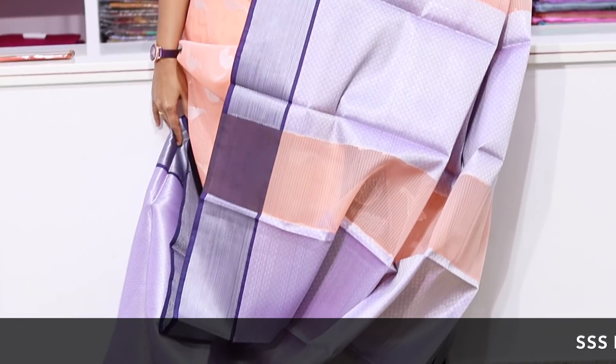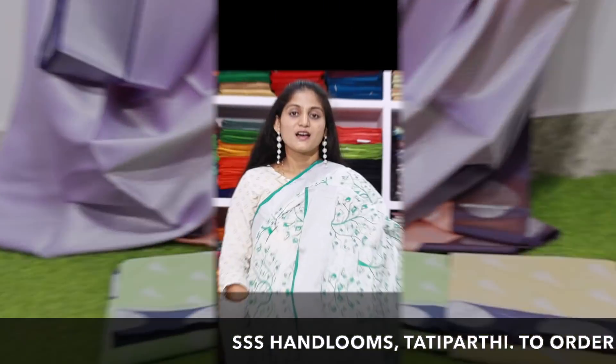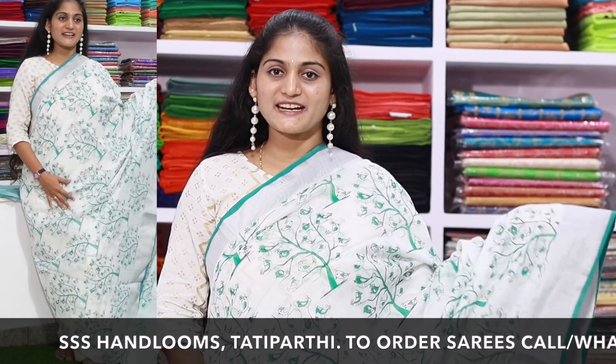I will show you the same color combinations here. Next, I have a Lenin imitation saree.